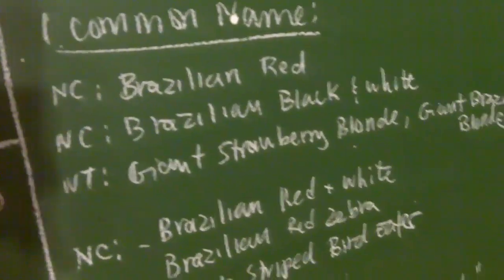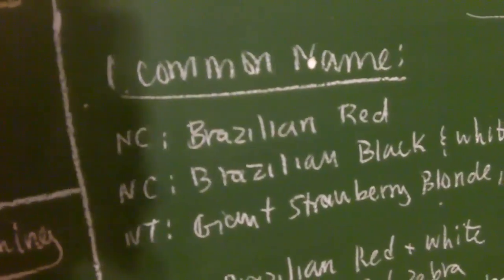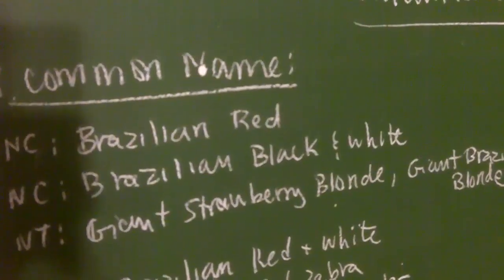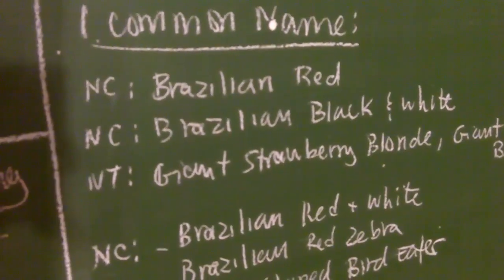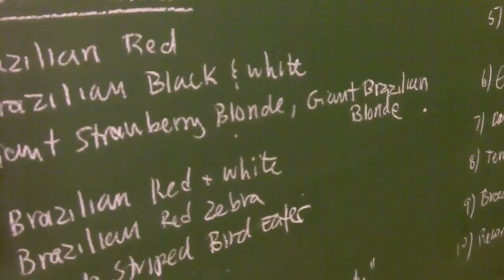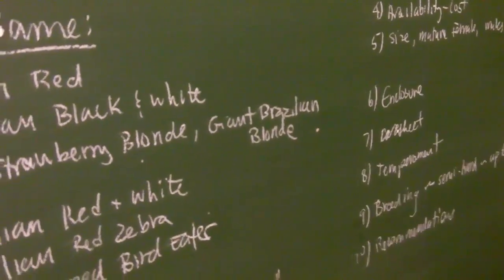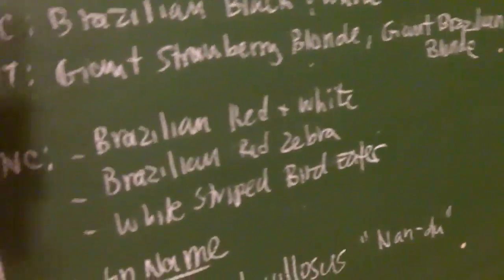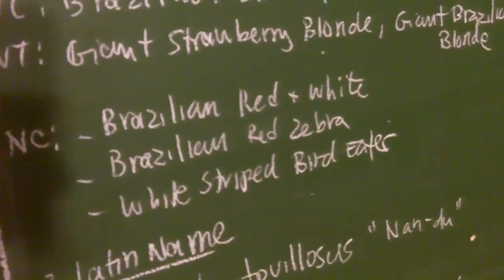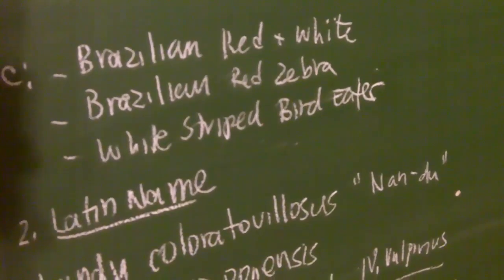Here are the plethora of common names for these four species. The Brazilian Red describes the Nhandu Caraponensis. The Brazilian Black and White is one common name described for the Nhandu Coloratovillosus. The Nhandu Tripepii has two common names: either Giant Starblade Blonde Bird Eater or Giant Brazilian Blonde. The Nhandu Caraponensis has three different common names in Europe and in the US and Canada — some label it Brazilian Red and White, some as Red Zebra, and others like myself tend to use White Stripe Bird Eater.